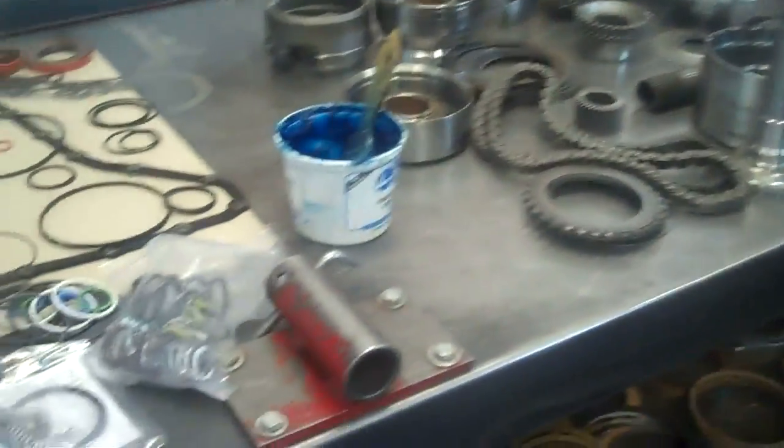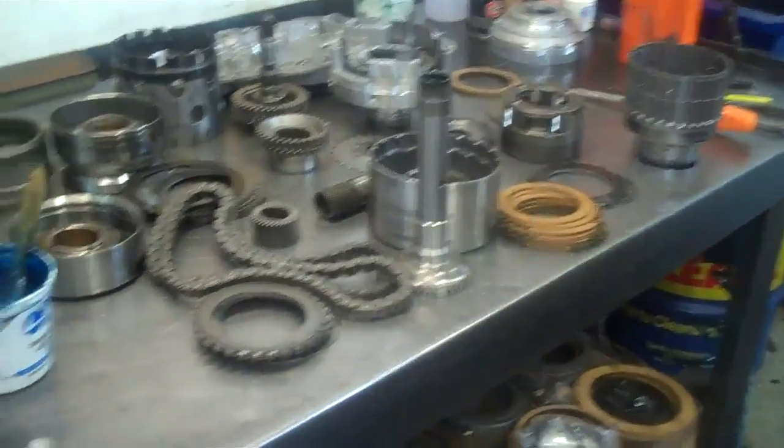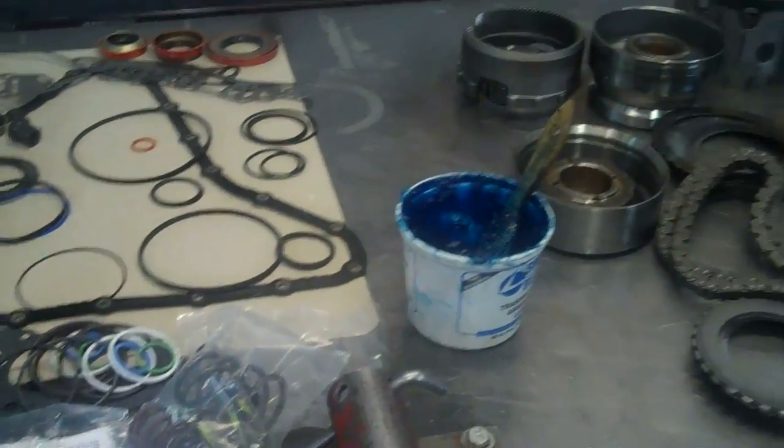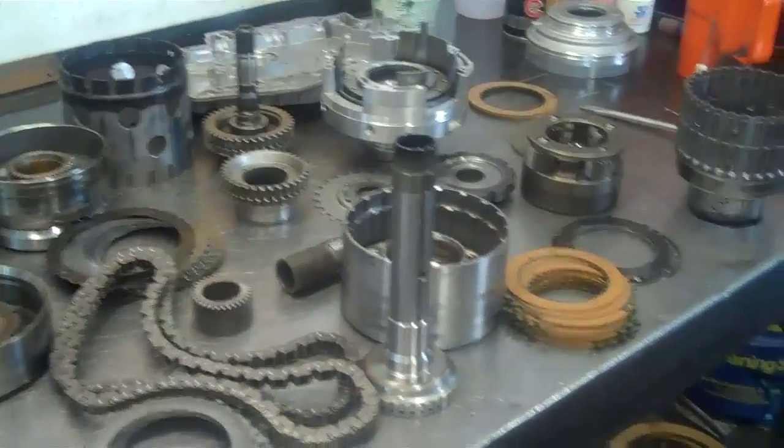Okay Matt and Tiffany, we have your transmission disassembled. I wanted to show you this first — he's got a lot of this washed up and cleaned up ready for assembly, so we can get this done for you today.